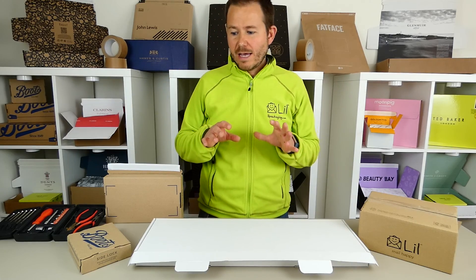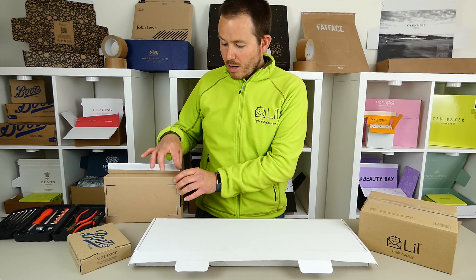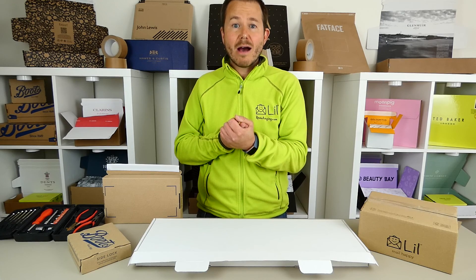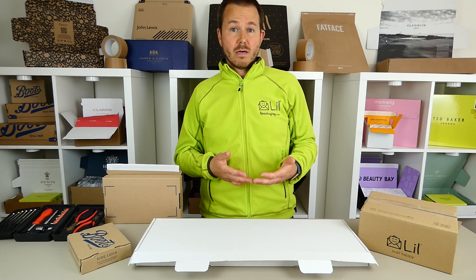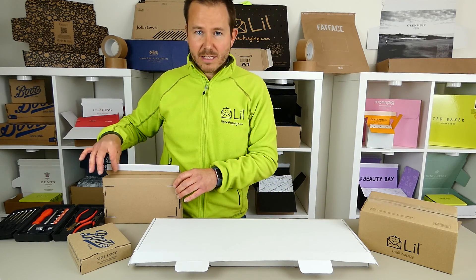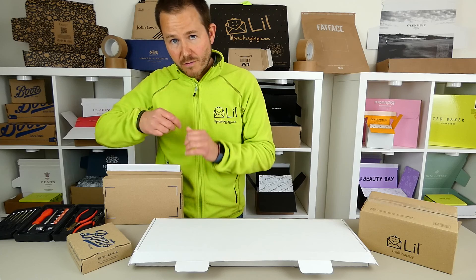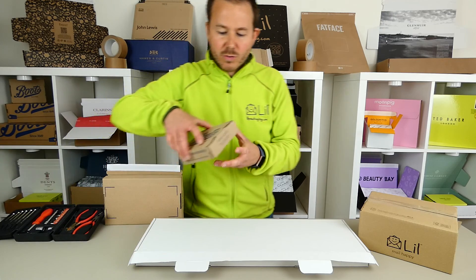Tamper evidence, like I say, is the crème de la crème. Good ways of achieving it are hot melt peel and seal — not to be confused with double-sided tape — where basically the glue bond is 100% within an hour. Double-sided tape sometimes takes two days, whereas e-commerce is generally never in transit for longer than about 14 hours. A second way of achieving tamper evidence is a herringbone perforation for ease of opening, or demonstrating particularly if somebody's tampered with it. Also side locking tabs.